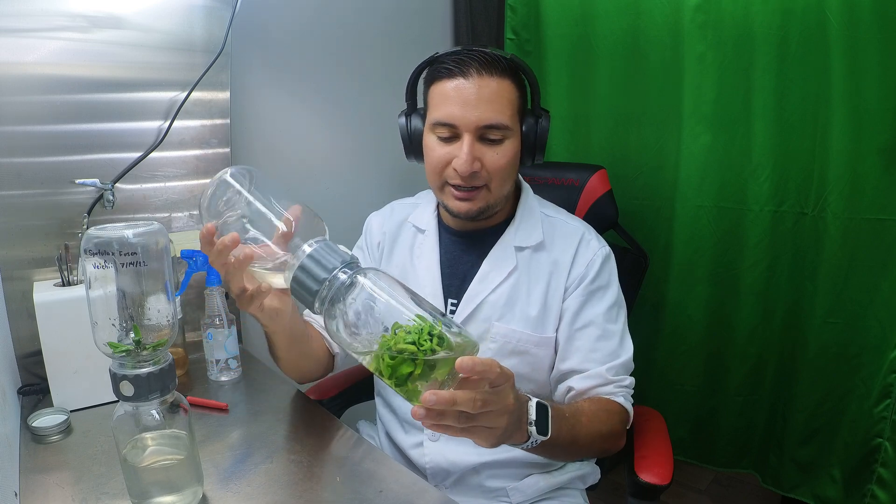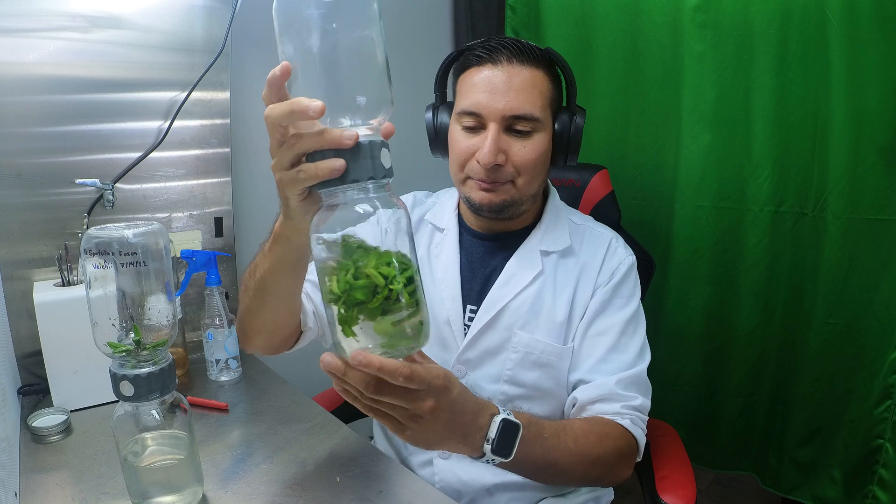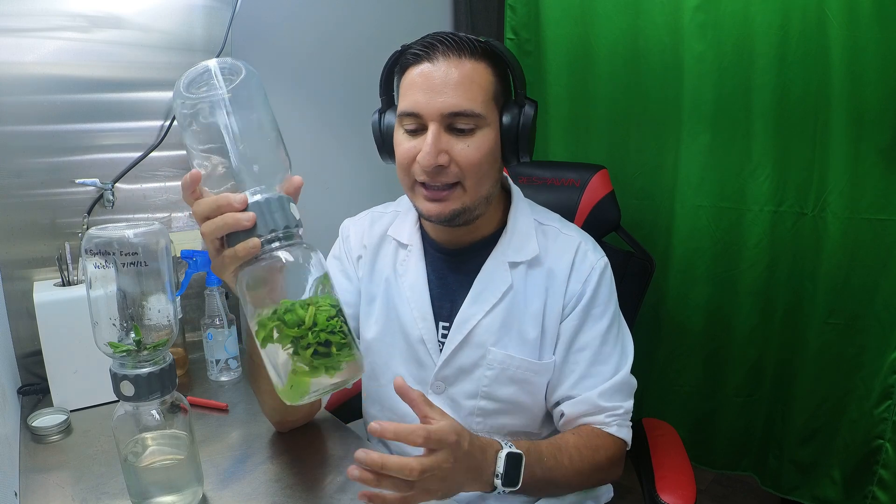Pretty much everything is done — I moved the plants into the bigger 32-ounce biocoupler and it looks much better now with a lot more space to grow. At this point I could have taken some of these plants and rooted them in sphagnum moss, but I still want to keep going and see how many plants I can get. This is the biggest size biocoupler I can use, so I want to see how big these clumps get.